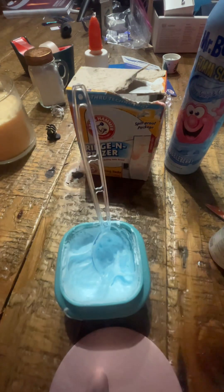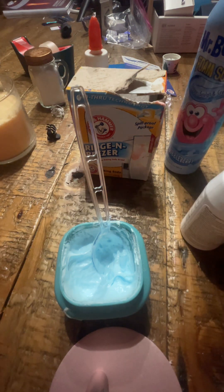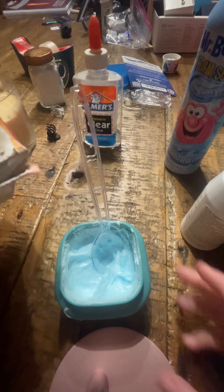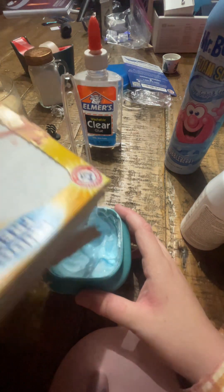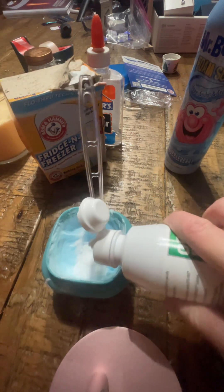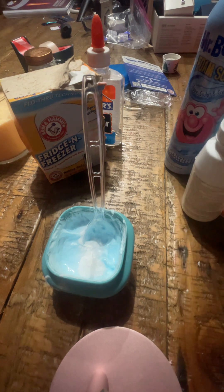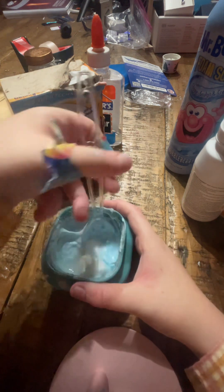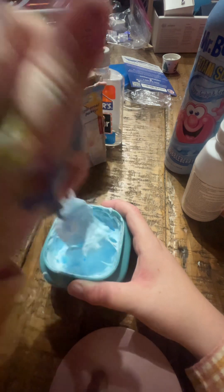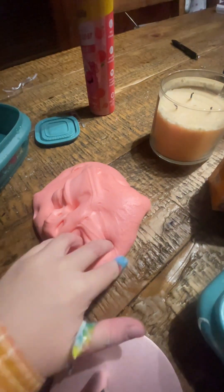If you feel like you need to add some more, add some more. But adding more is just going to make it a little bit stinkier, so you're going to have to wash your hands very good. You're probably going to have to play with it, and it'll be good. Whenever you feel like it's good, put it on your table where it won't stick.